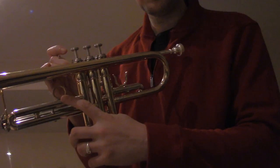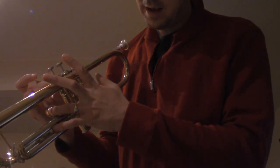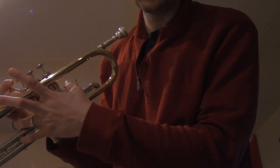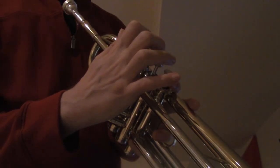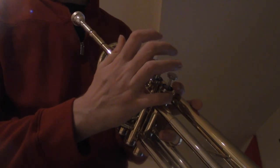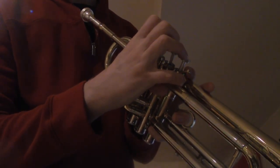So with my left hand, there's this ring in the trumpet here. Put my ring finger through that, and then I guess my thumb through this other thing over here. We've got that there. And then right hand, we want these three fingers to be like that. So I guess your pinky is like that, and your thumb is underneath there. So it's like that. And that's how you hold the trumpet.